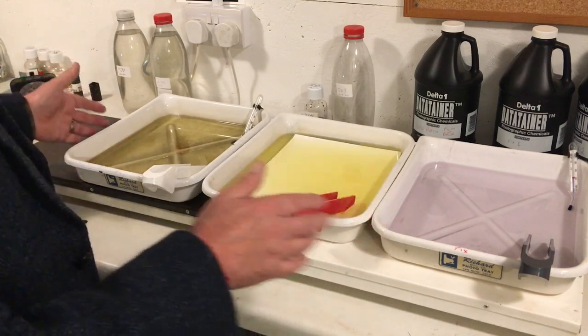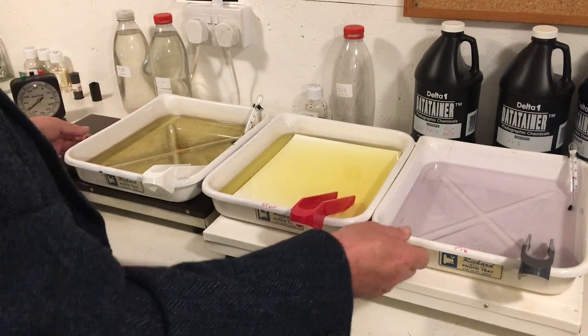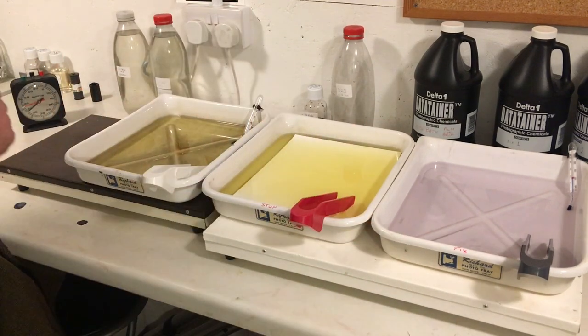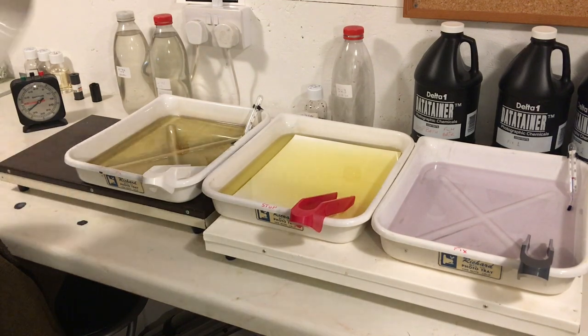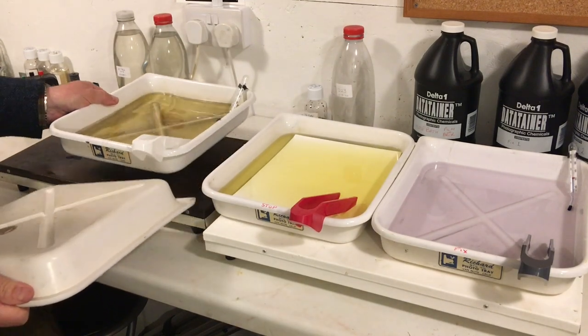So how can we overcome that? Well, obviously, in a bigger darkroom, we move the developer away, but it's not always easy. We've all had those small darkrooms — we've got to keep things close. So a friend of mine gave me a really good tip many years ago. He told me to take my spare tray and pop it underneath my developer, upside down.